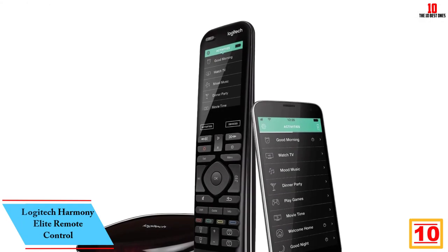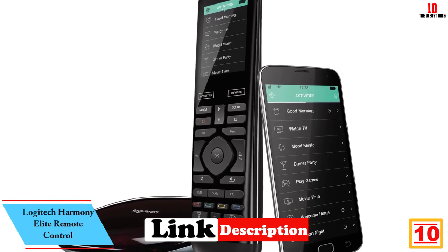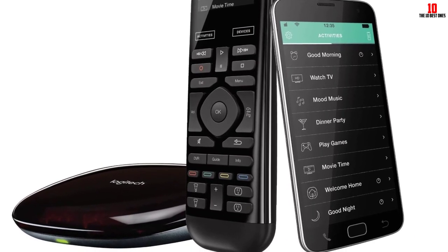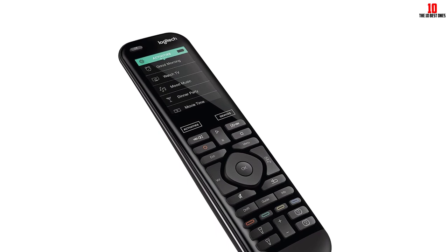Starting at number 10, we have the Logitech Harmony Elite remote control. Logitech's Harmony Elite is the latest universal remote from the Harmony lineup. The remote combines the Harmony 950 touchscreen and the Harmony hub, making it a notable upgrade from its predecessor. Unlike other universal remotes, the Logitech Harmony goes beyond TV.